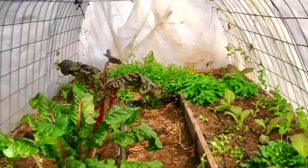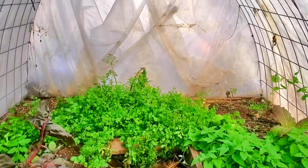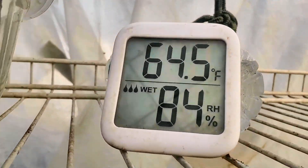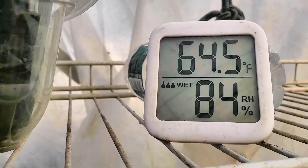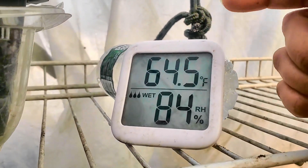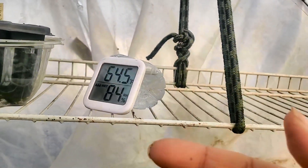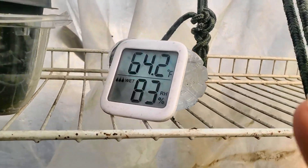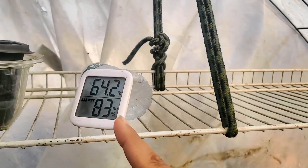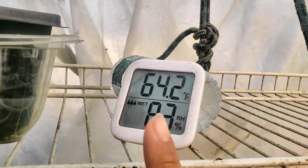Going in the greenhouse. It is 64.5 degrees in here. 84% humidity. That is a big jump from outside. The sun was hitting this greenhouse early in the morning, so we'll find out how it goes throughout the afternoon. Now is the time to go add those jugs of water and see what it will do throughout the day.